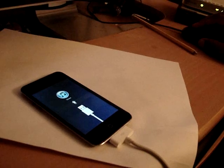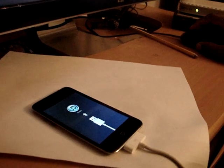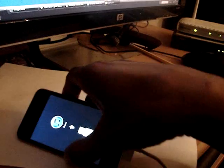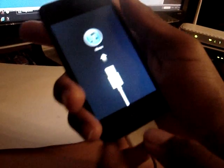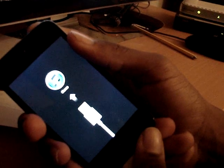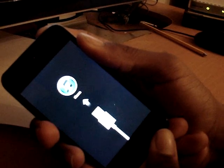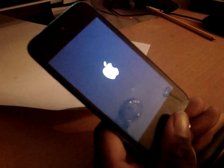This is the part that gets kind of freaky — I don't understand it but it works. Now you're going to close LimeRain completely, and then completely close your iPod. For some strange reason when your iPod closes it will flash a white light. Just wait for that flash, and then unplug it from your computer right as it powers off.